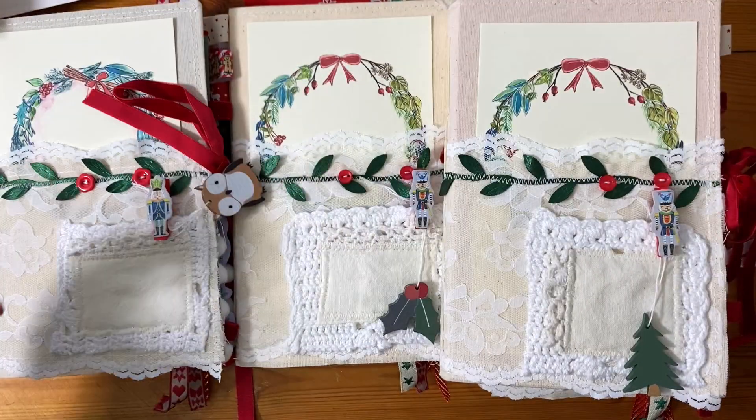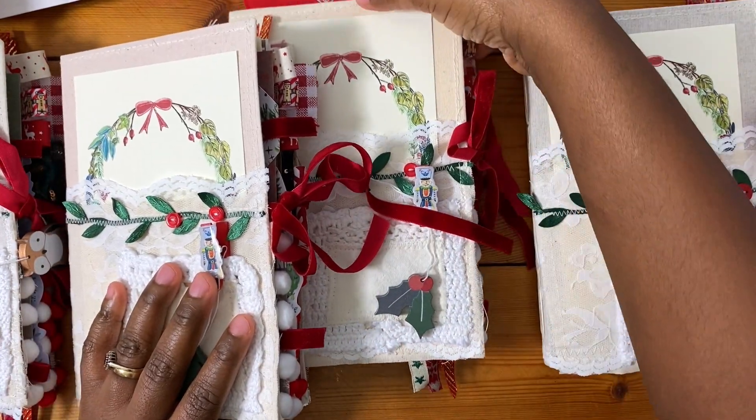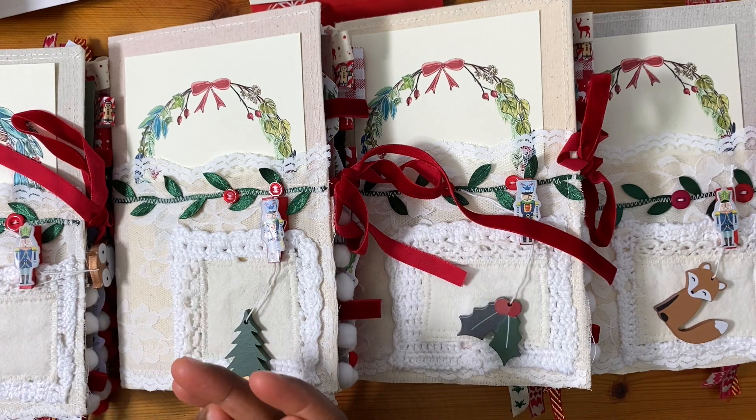So I have four journals still available. I had a lot of fun making these. It's the earliest I've ever got started on Christmas journals, but I just wanted to get into it this year because I felt excited, and also it's actually been a really comforting thing to do. We're all in precarious times, so it's just been really nice to be quiet and make these journals.